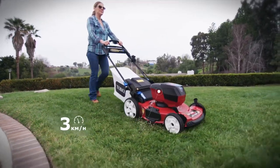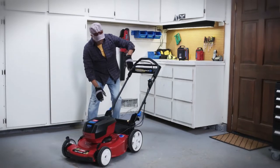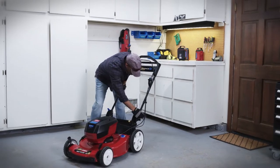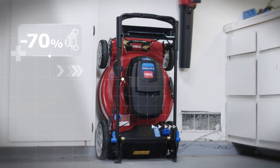Enjoy the automatic drive system, which adapts the mower speed to your walking pace. Simple and innovative, Toro's patented SmartStow system saves you up to 70% of space in your storage space.